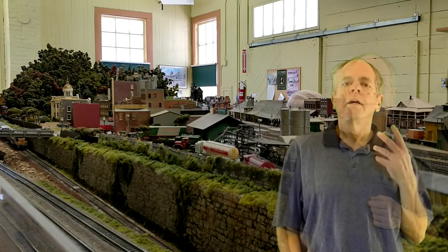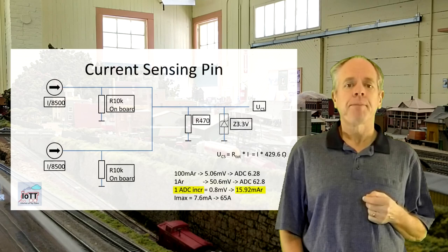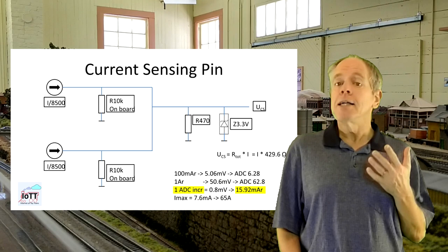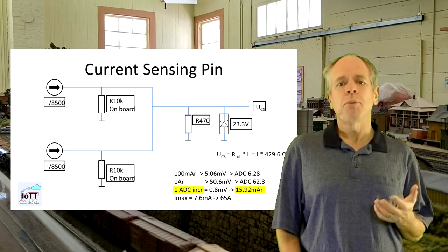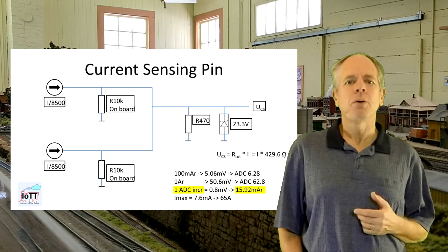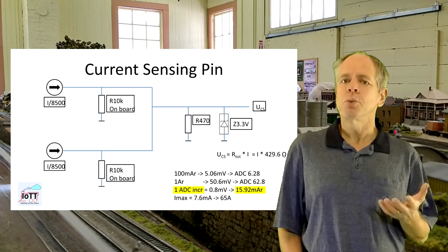I started looking into this problem in detail. The first challenge is interfacing the current sense pins to the microcontroller — in my case the ESP32, which uses 3.3V pins. The current source on the BTS7960 is driven by the high side half of the device, so only one of the current sense pins is active at a time, and the two output pins can be combined. As a result, the on-board resistors are paralleled to ground, resulting in a 5K value. The maximum current output on the sense pin is 4.5 mA, which would lead to a voltage of 22.5V on the measuring pin — way too high — so an additional resistor is needed. I decided on using a 470 ohm resistor in parallel with a 3.3V Zener diode, giving a nice measurable voltage range for typical booster currents and a resolution of about 16 mA track current.